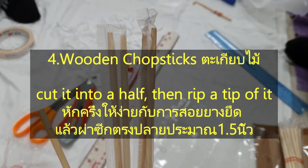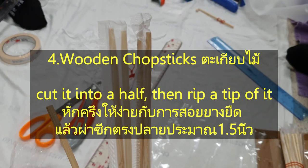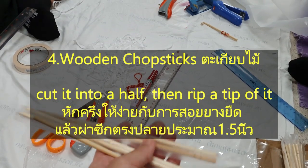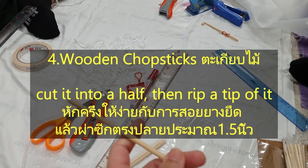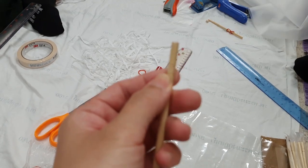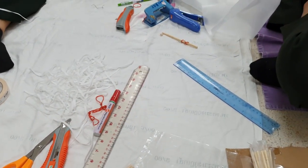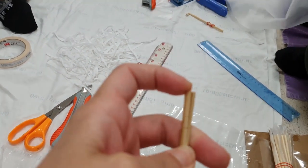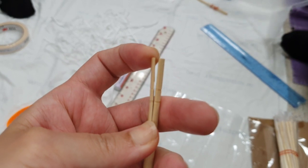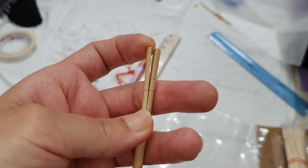Another instrument that we will use to put the elastic braided into the shoe leg cover is chopsticks — the kind you have in a Chinese restaurant. You will make a mark at the end of the chopstick so you can put the elastic braided inside of it and thread it into the edge of the leg cover.